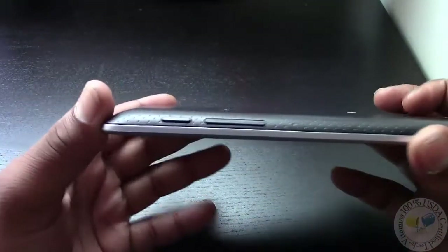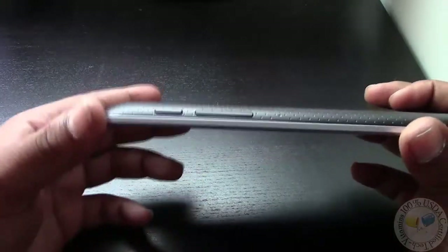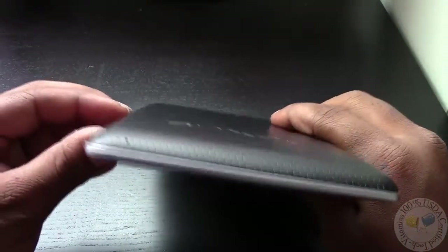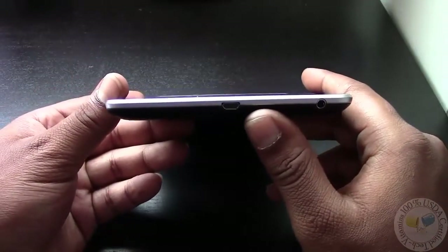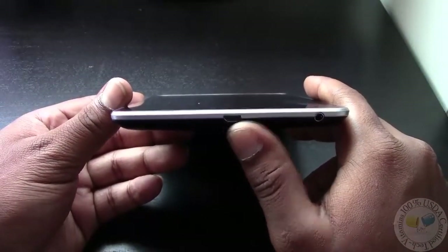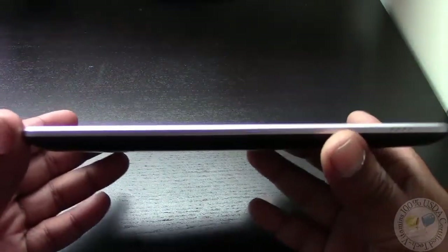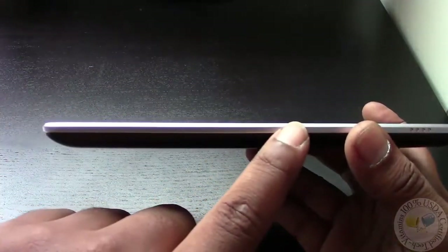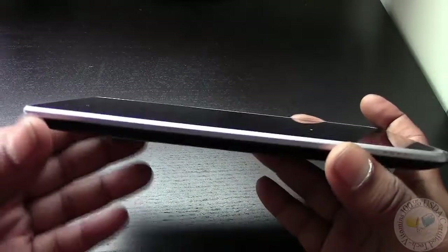If we flip it on its side, you can see the power button along with your standard volume rocker. Those are the only two buttons on the device, giving it a very nice smooth look. Here you see one of the microphones, and down on the bottom we have the USB jack and the headphone jack. Looking at the side of the device, it does kind of resemble Google's other flagship device — the Galaxy Nexus — with this real nice bevel.